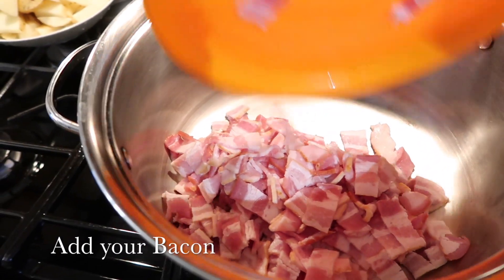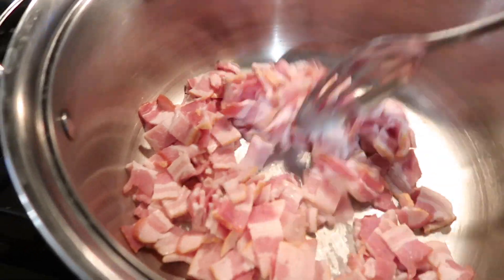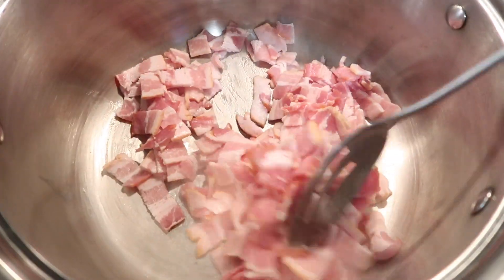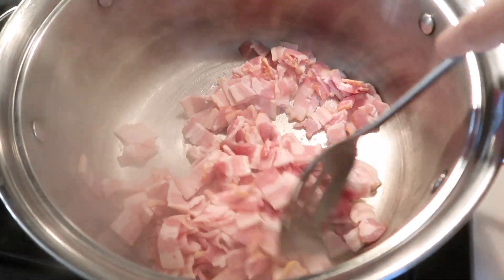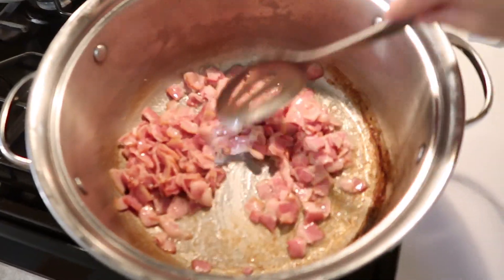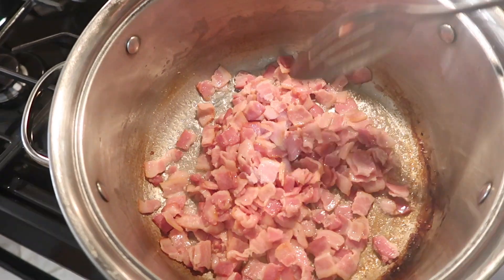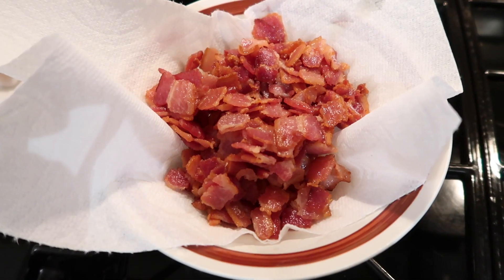I like to get started with adding our bacon first, because it does release a lot of oil, which is perfect for the rest of our pan — we don't need to add any more oil. I just like to continue stirring this until it's a nice, crispy bacon. And then once it gets to my liking, I like to remove it and set it aside.